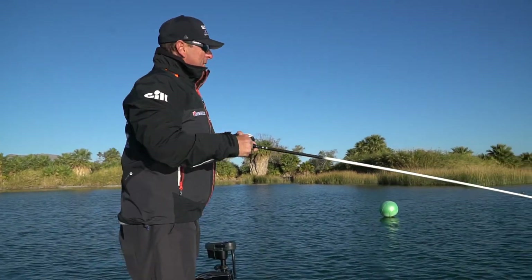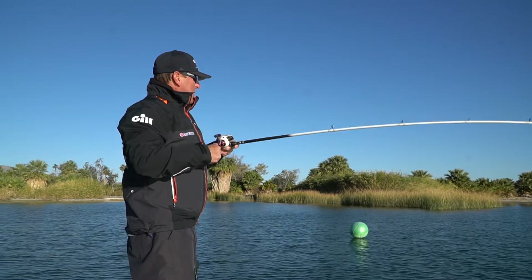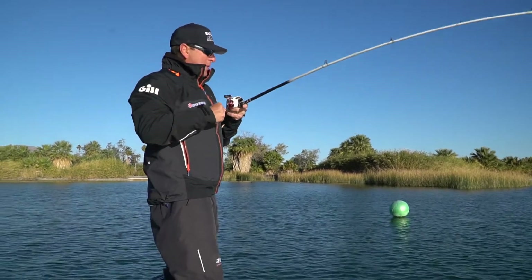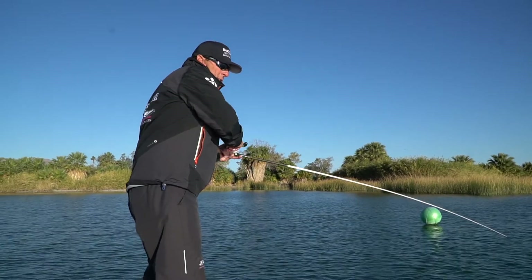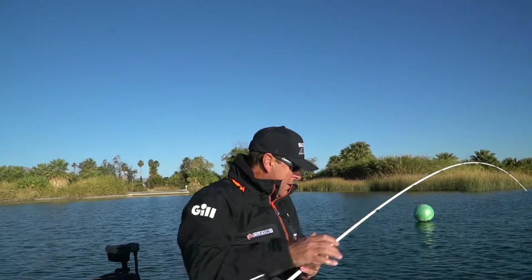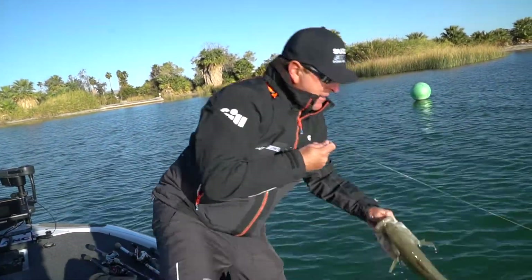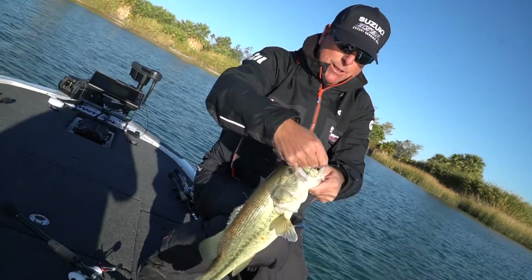That's a good one! That's a good largemouth — look at that one, yeah buddy! That's a nice Havasu winter bass right there.